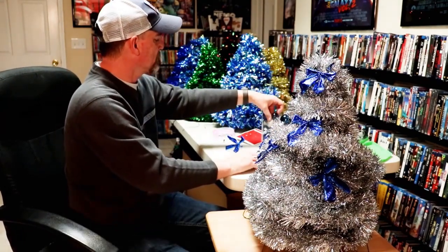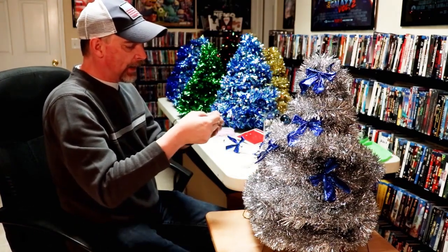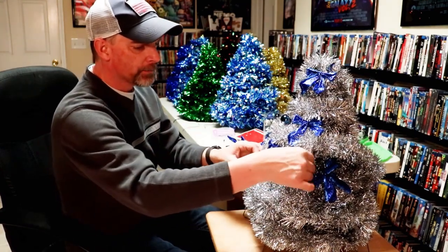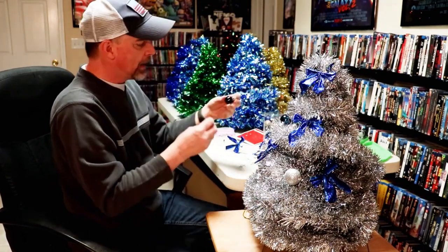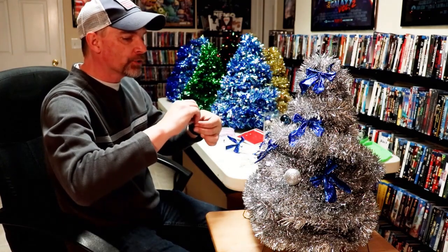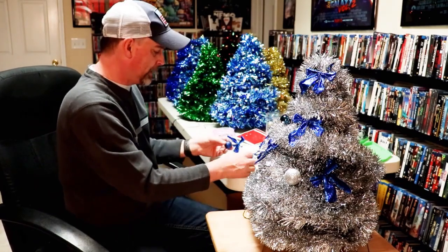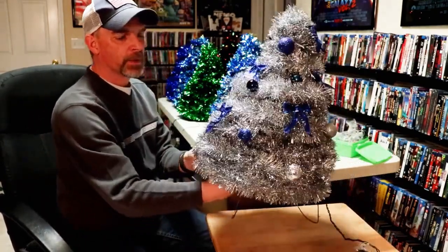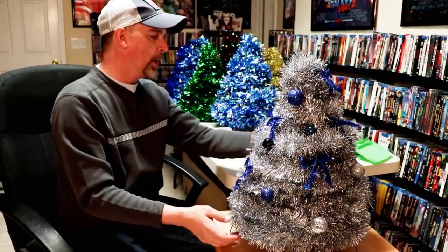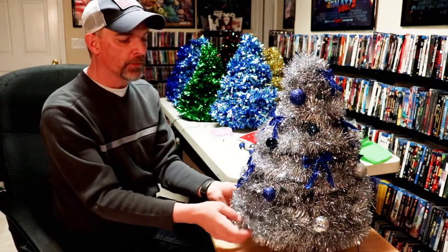I do have to transport these trees to where I sell them, so a lot of times I'll decorate it, take a picture, then take all the ornaments out, put them in a baggie so whoever buys the tree can decorate it on their own. Here's the tree all decorated with the bows and ornaments. Whoever purchases the tree can do a little more decorating if they like, but overall it's a really easy project and a nice way to do fundraisers around the holidays.